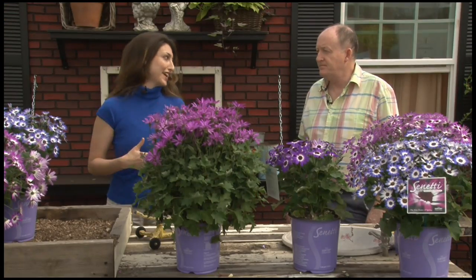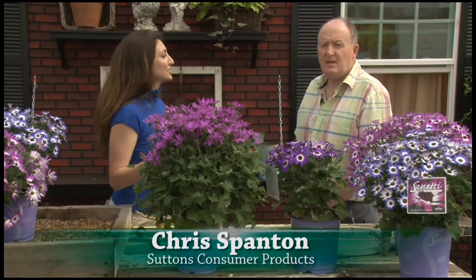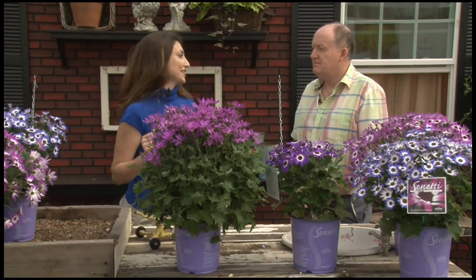This is Sunetti and there's really nothing out there in the marketplace like this today. Suntory is introducing a new variety called Electric Magenta. This is Chris Spanton — he traveled all the way from the UK to join us. He's from Sutton's Consumer Products, one of the leading mail order companies. What can you tell us, Chris, about Electric Magenta?